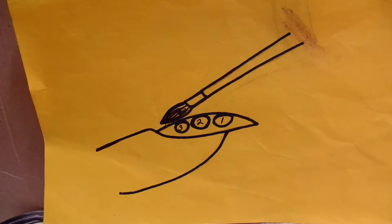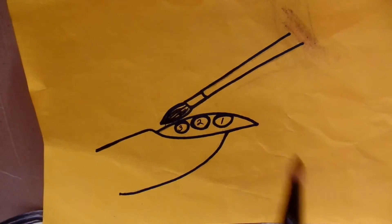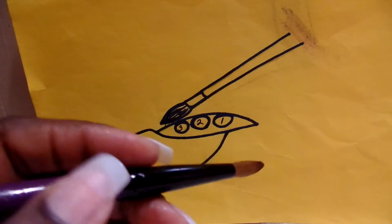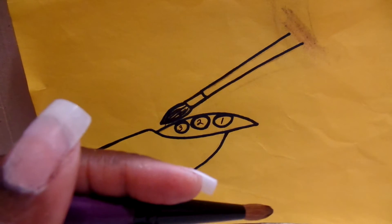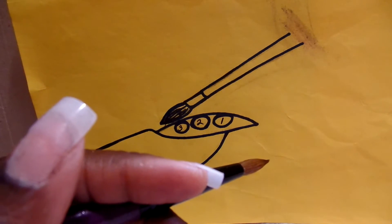So I'm going to go ahead and demonstrate that for you. There are three steps to making the cuticle ball. The first is making sure you have your product ratio right with your acrylic. If you have not watched that video on liquid powder ratio, you definitely need to do that. Because if you don't have your liquid powder ratio correct, you will not only fail to make a good cuticle ball, but you will not make good, strong acrylic nails — period. So that's the first step.